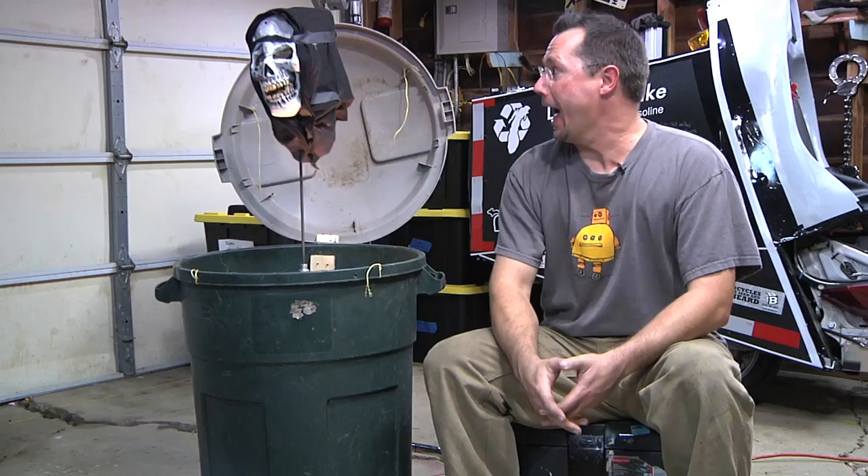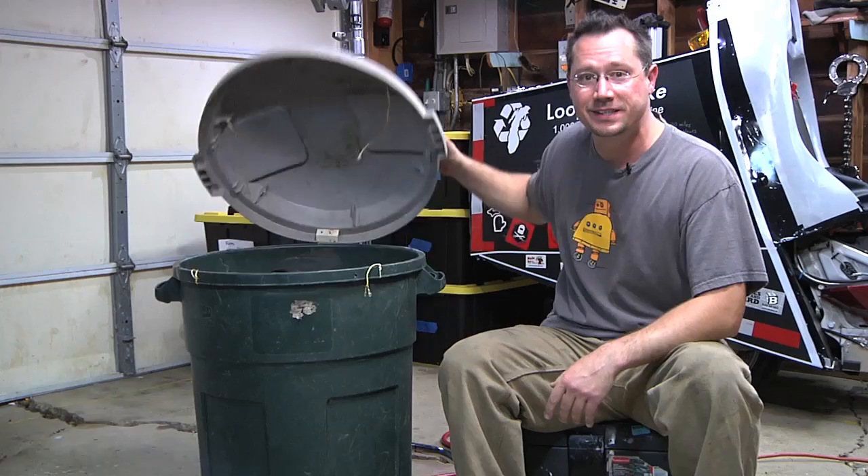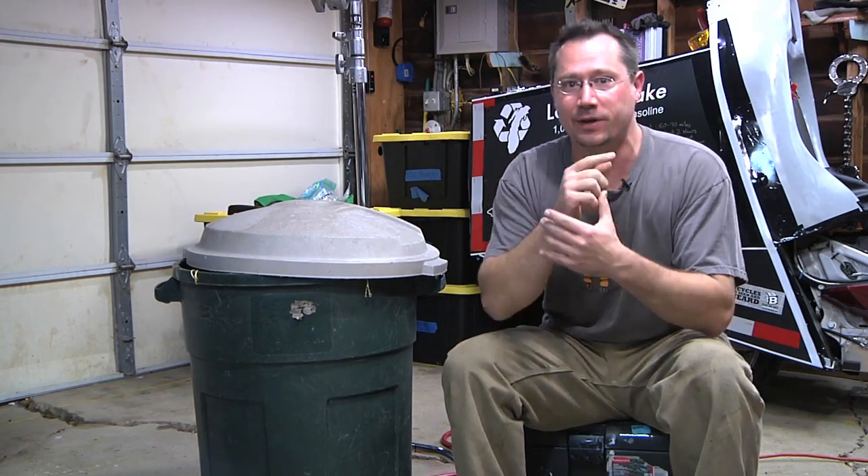Hey everybody, it's Ben here. I just wanted to make a short DIY Halloween video. I just want to show you how to build this thing. So let's come in close and we'll take a look at some of the details on this recycled trash can pop-up scaring device.